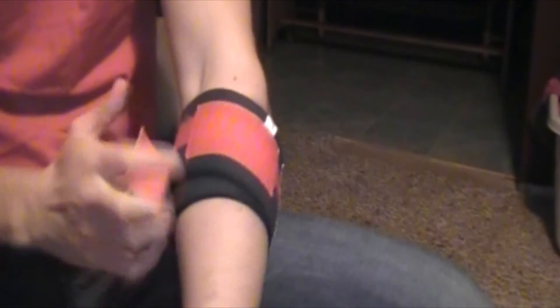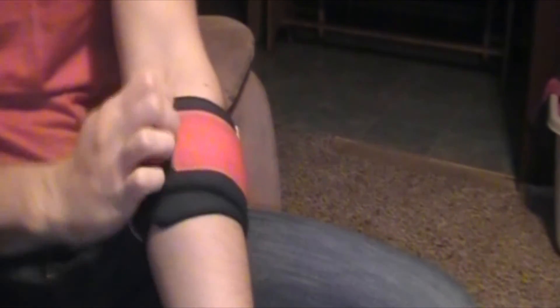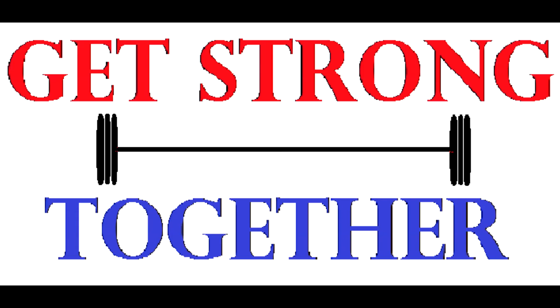I also got the 30 inch so I can use it as a multi-purpose wrap, and as you can see here I'm using it just as a compression sleeve. I really do enjoy this wrap and I recommend you go out and get it. Like I said, it retails for $24.99 on toughwraps.com and they do come in different colors. That's all I got for you guys today — have a good day.